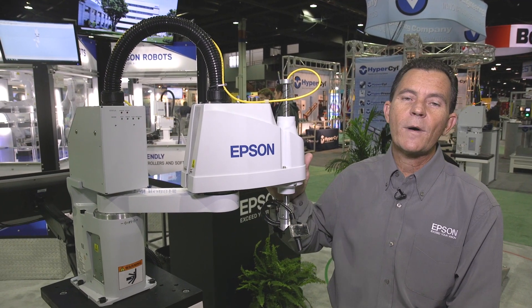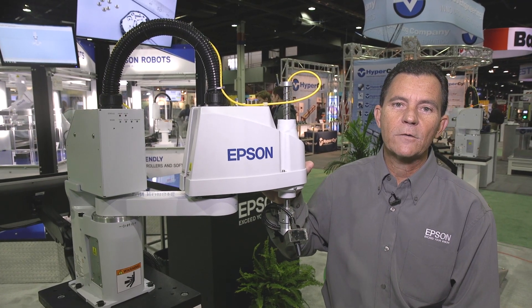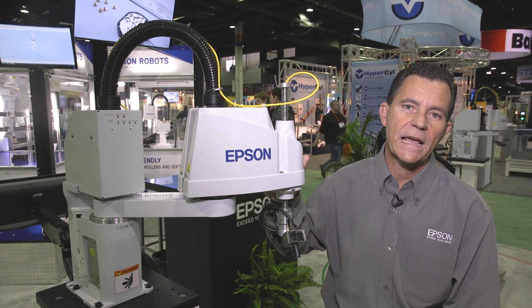This is a 400mm reach robot, 3kg payload, with a 150mm Z-axis.